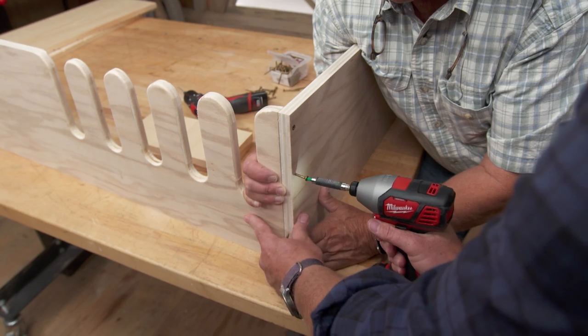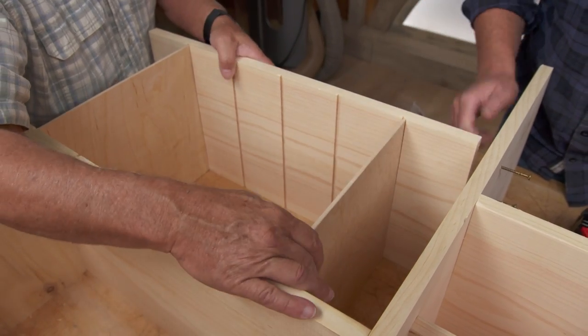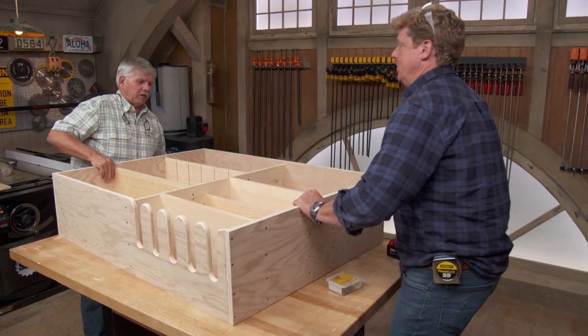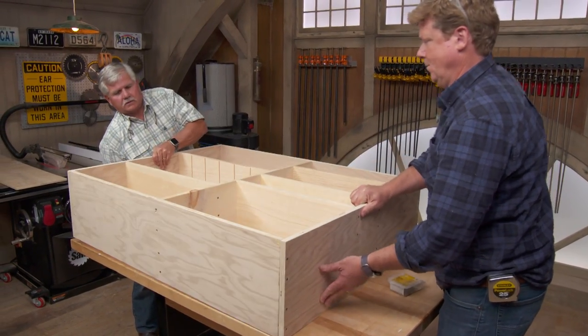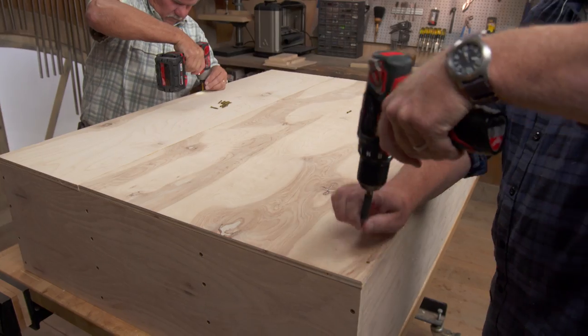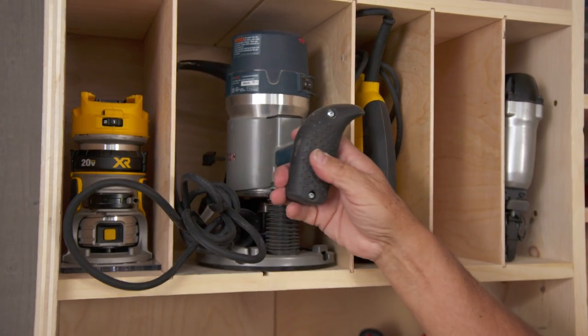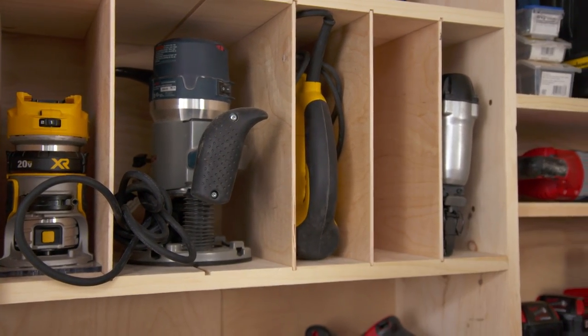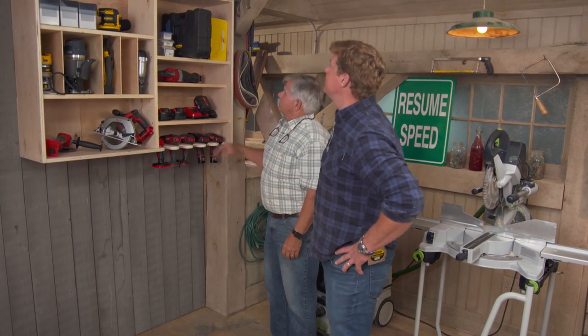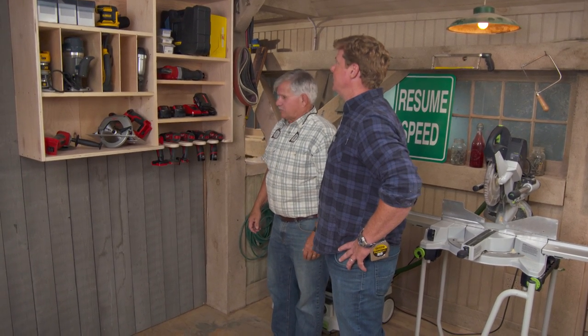Since the cabinet is just for garage use, simple butt joints do the trick. They flip it over and attach the back using two pieces of half-inch material. The finished cabinet looks great and everything is now organized. The dividers are adjustable — one can be pulled out to fit a wider router, then put back to make the space narrow again. Screw guns, impact drivers, batteries, reciprocating saw, trash bags — everything has its place.